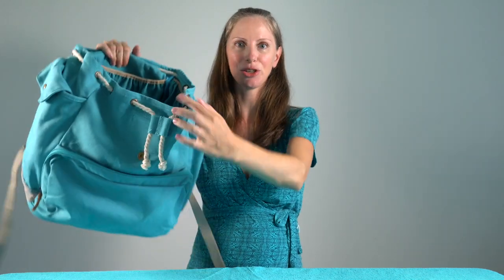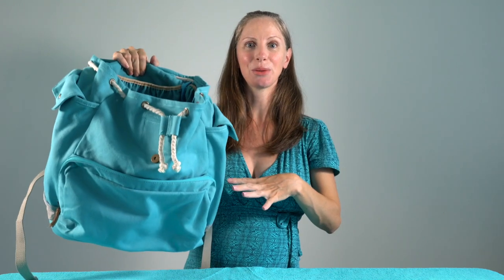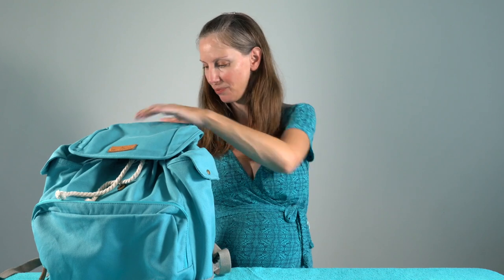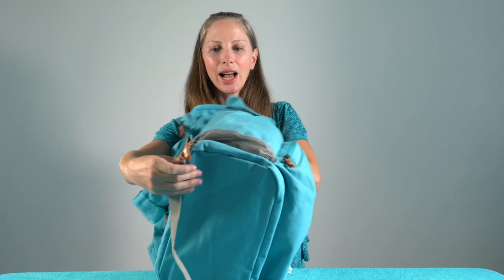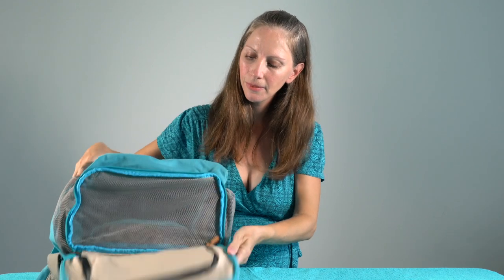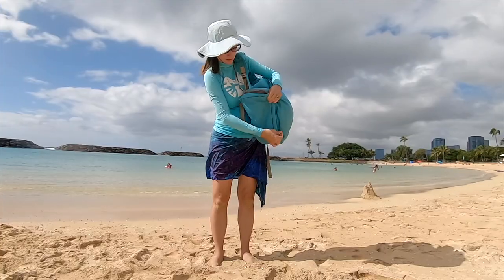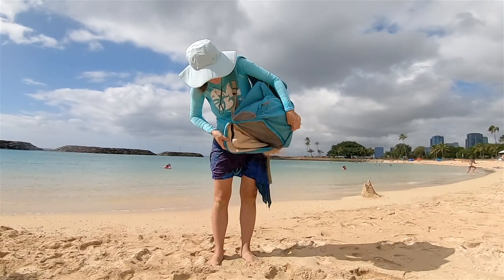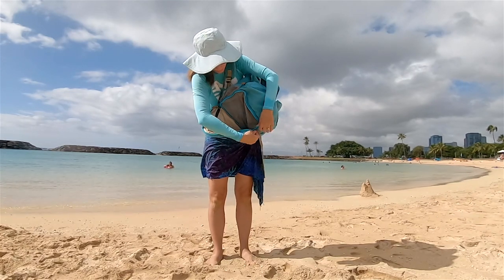All the internal pockets have mesh at the bottom so sand can fall through. The super cool feature of this bag that really drew me to it is — after your day at the beach, if you want to get the sand out — my toddler thinks it's great to take a handful of sand and just dump it in our beach bag — the bag actually unzips on the bottom. It's mesh on the bottom, so you can unzip it, shake the bag out, and any sand can fall out of those pockets and out of the main compartment.